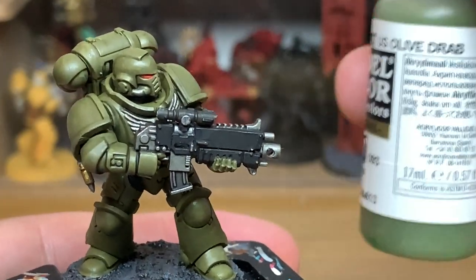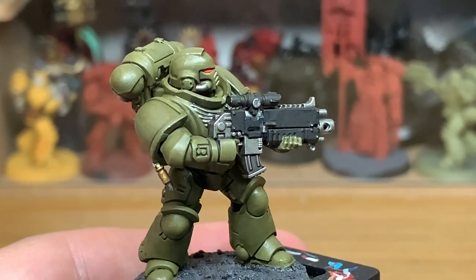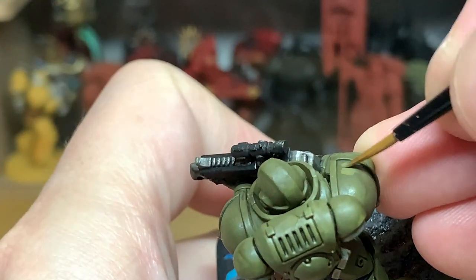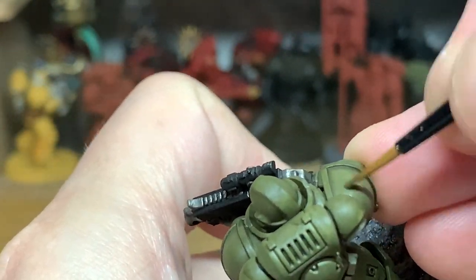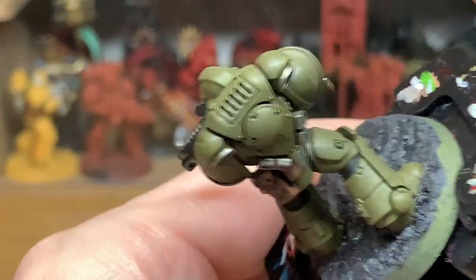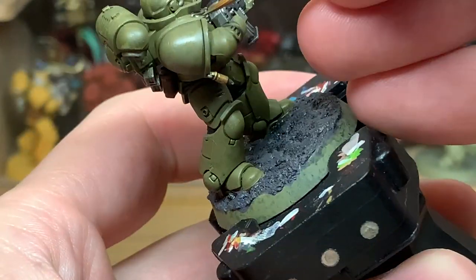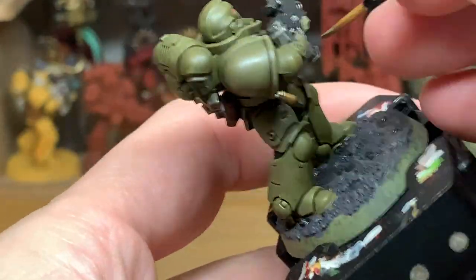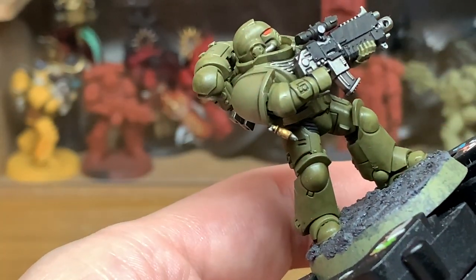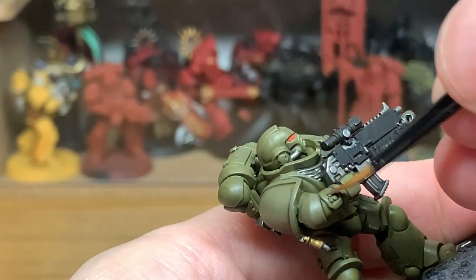Now I'm going to return to Vallejo Olive Drab and reapply it to his armour, making sure to leave the Athonian Camo Shade in the recesses on each section. Once you start reapplying this you'll notice the green is very dull, but the shade is just slightly darker so it does stand out. You get all those details standing out without it being too noticeable or too dark.